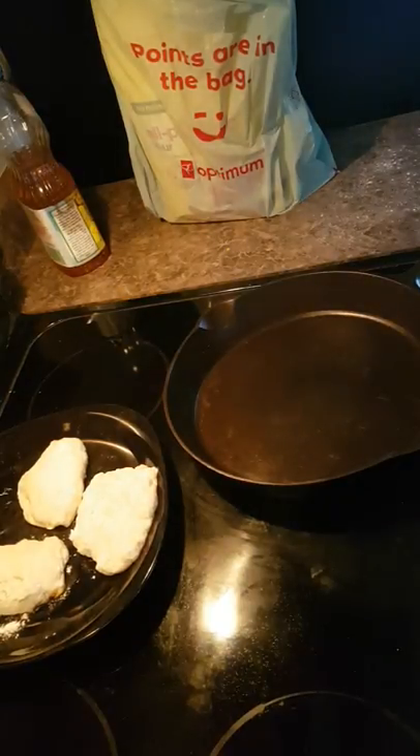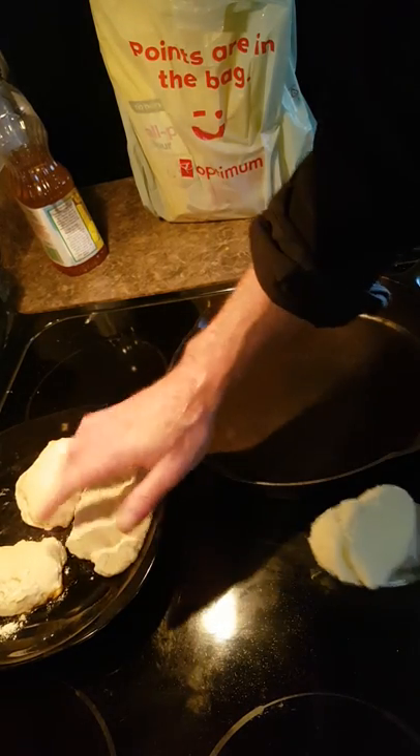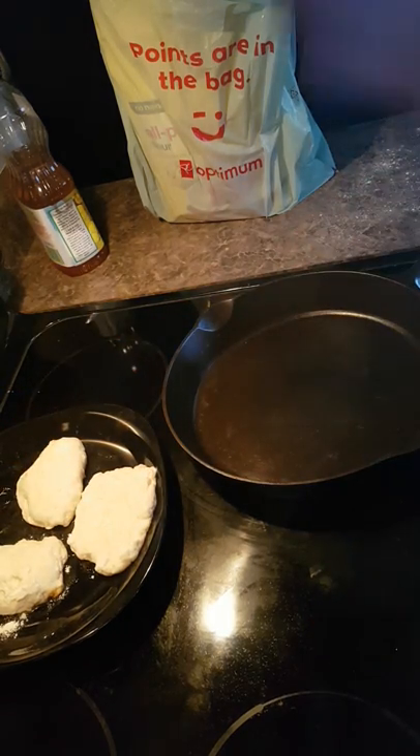Growing up back in Newfoundland we had something called Totens — it's just fried bread dough. Every time mom made bread we used to beg her to take some of the dough and fry it up for us. This one here is just going to be a basic Toten, plain fried bread dough. These others are stuffed with a little bit of tomato sauce, summer sausage, and cheese.